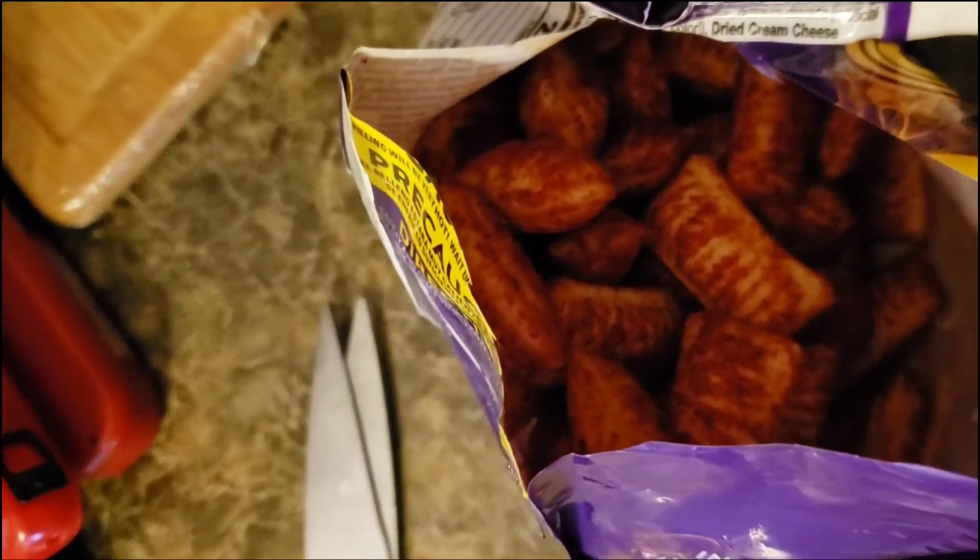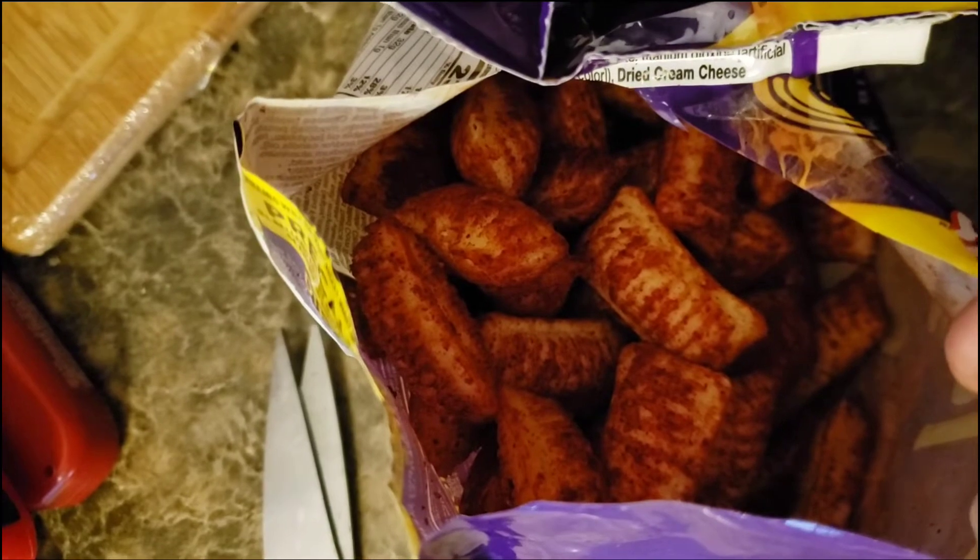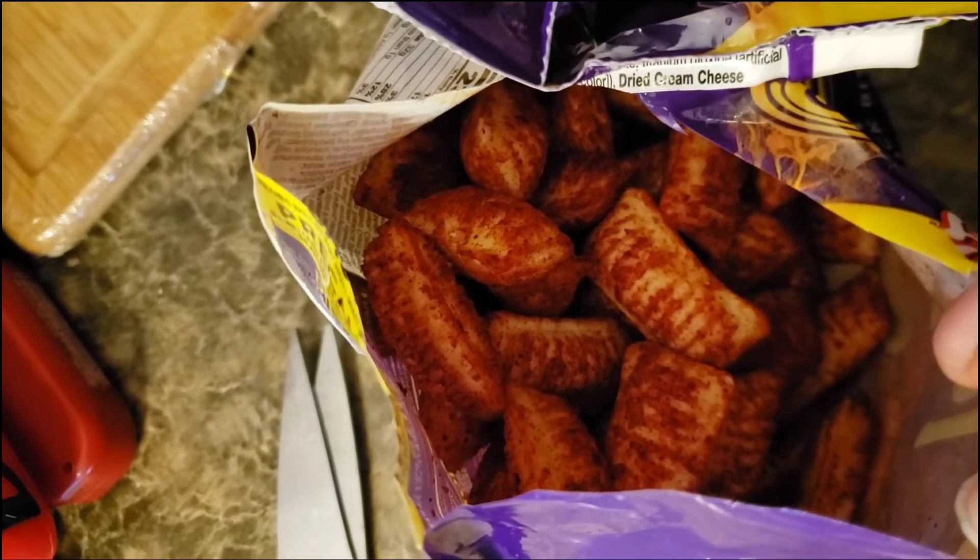I'm going to pop these in the air fryer. If you don't have an air fryer, I recommend getting one — it makes cooking things so much faster. Before I put them in, I wanted to show you how they look. They actually look good and smell good too, so I'm excited. Alright, they're ready!